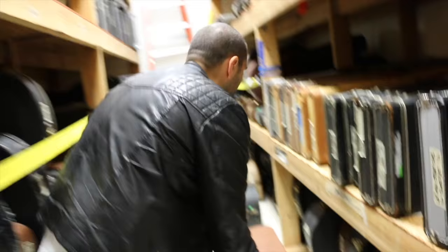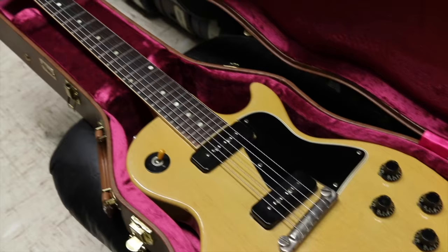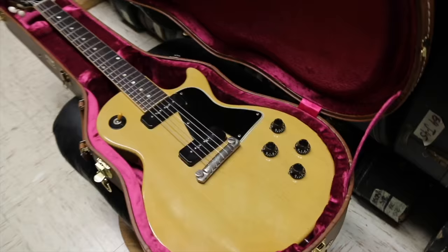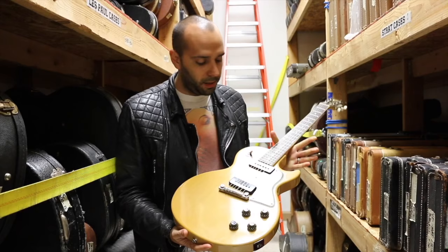This is from 1957, one of my absolute all-time favorite models of all time. Got a Gibson Les Paul Special TV model. I absolutely love TV Yellow guitars. I don't know what it is. Yellow is not my favorite color, but for some reason these are just so rad. Maybe it's a Keith thing. Maybe it's a Johnny Thunders thing. I don't know, it's a thing.